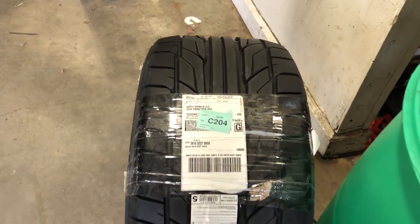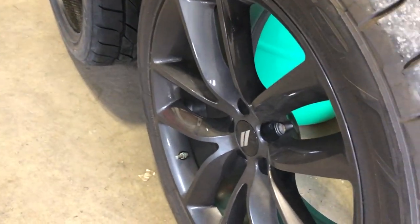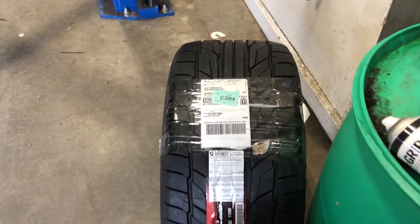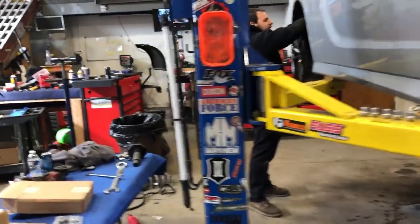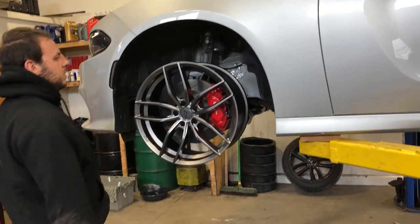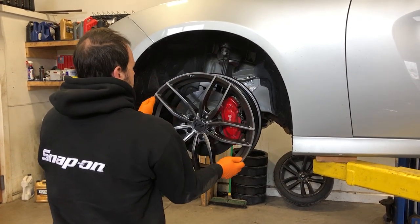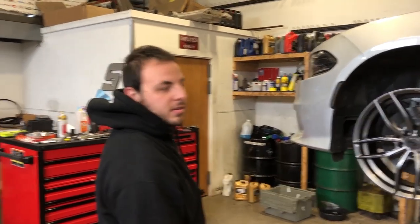Look at that — it's a 315 versus the 275 that we originally put on the rear. That should definitely give us a little bit more traction. And we got some Niche wheels — check those bad boys out. In case you guys didn't know, you can get car wheels here with Josh. Josh can get it all, Josh can do it all.